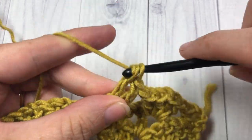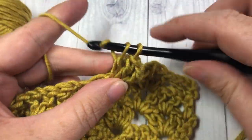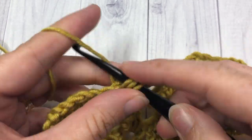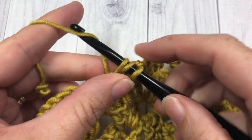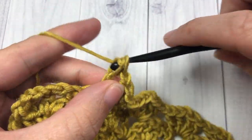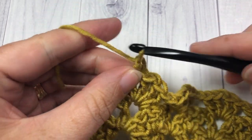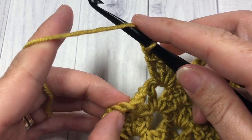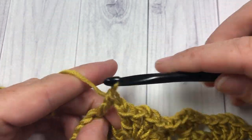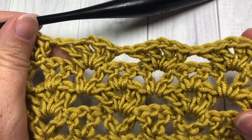Two double crochets, chain one, and two double crochets. Chain one, skip the next V-stitch, and double V into the next. Continue that all the way across. When you come to your final V-stitch and that double crochet, chain one, skip the V-stitch, and into the top of your chain three work two double crochet stitches. And that brings you to the end of row four.